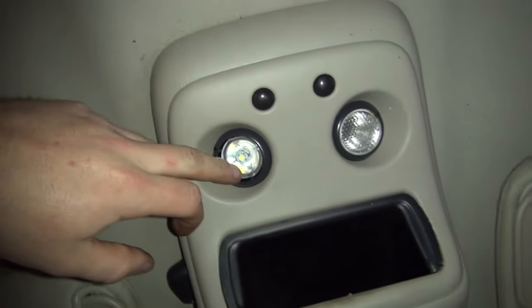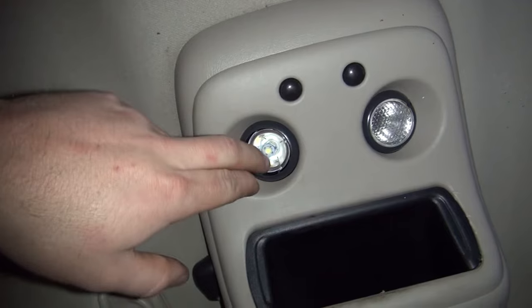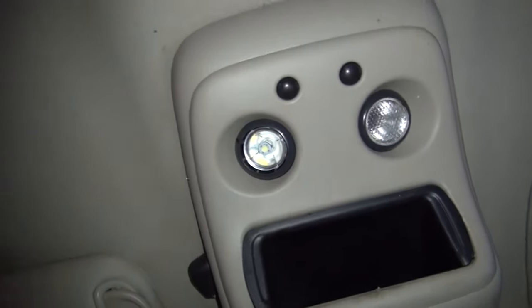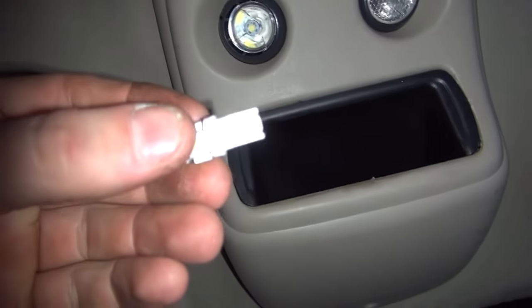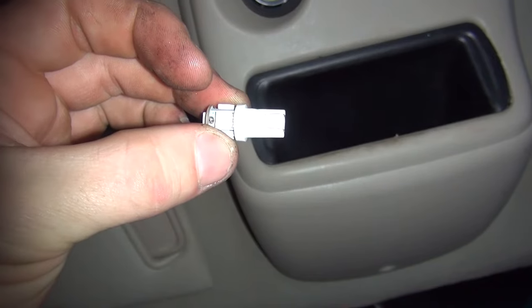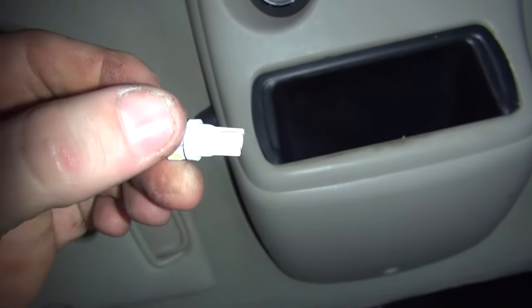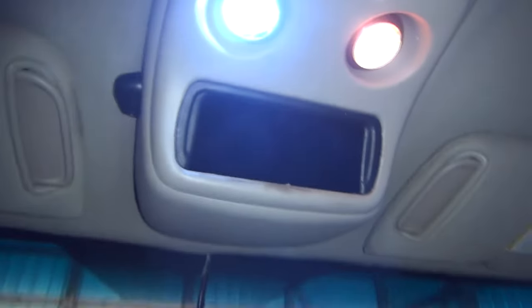I got the bulb stuck in there. These things are polarity sensitive, so if it does not work, pull the bulb out and insert it the other way. You see you have two pins on the bulb — if you put it in and it doesn't work, pull it out, flip it 180 degrees, put it back in and it'll work.